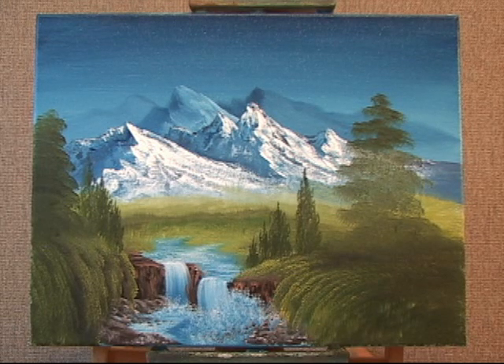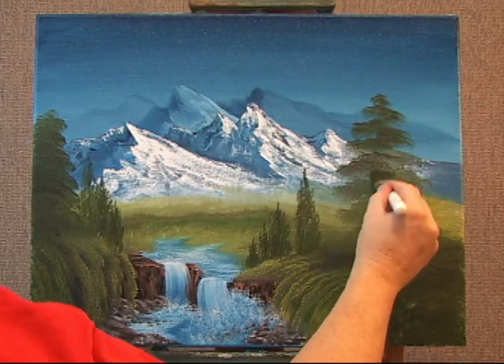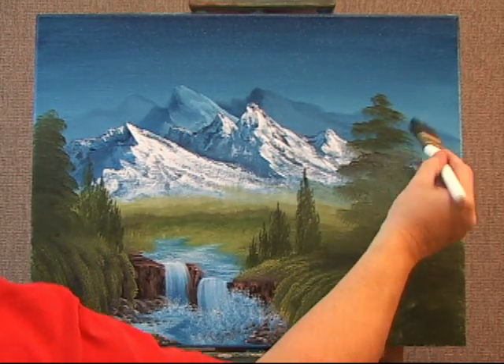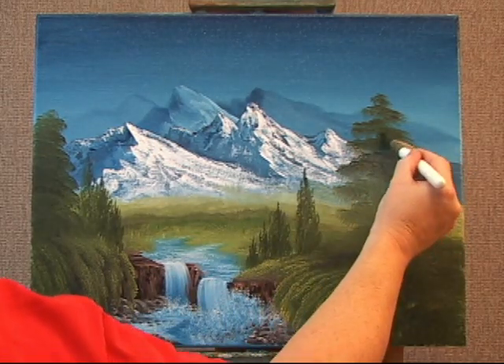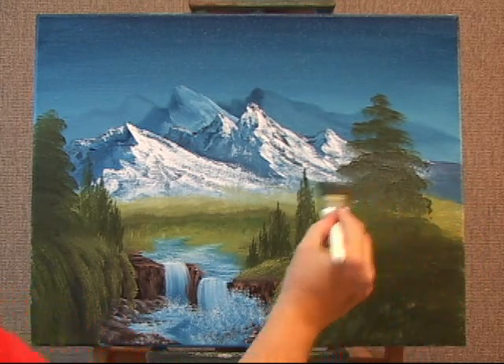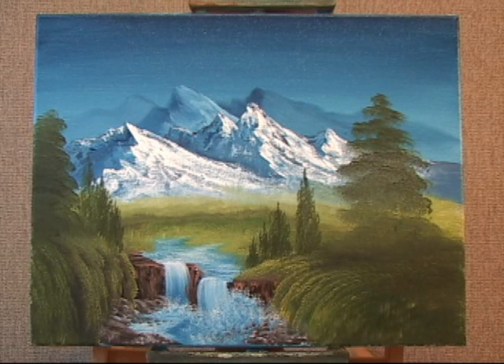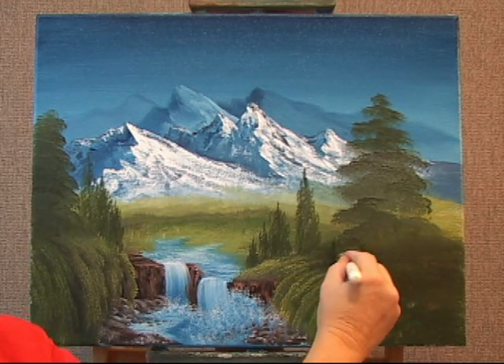You just go back over it with more paint to darken it with light pressure. Because I'm moving my arms side to side, it creates an uneven shape that looks very natural. This is going to add lots of texture to the canvas, because I'm using lots of thick paint and a light pressure.